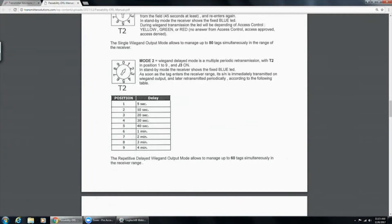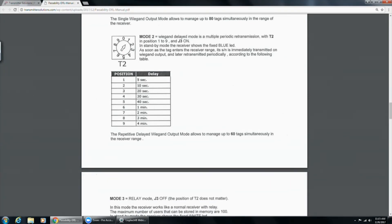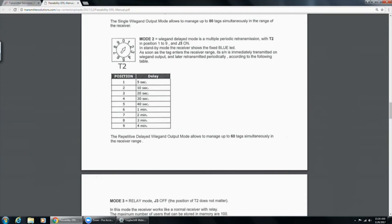Mode two is Wiegand delay mode. As soon as you enter the field and it triggers the door, it starts a countdown timer. If set to position four — thirty seconds — the door triggers, the clock counts down, and once it reaches zero it will re-read your tag. I like this mode because in case it misses a transmission, it will re-read your tag and let you in without leaving the field. This also prevents your access control panel from being filled with false reads because someone's standing in front of the door.